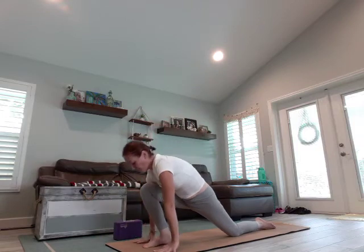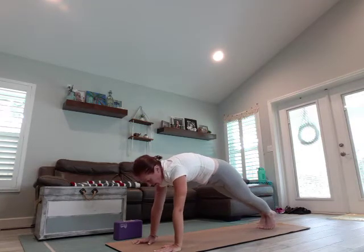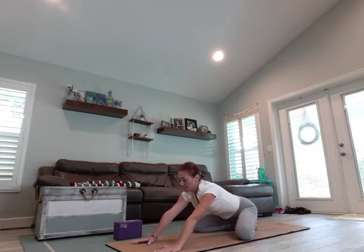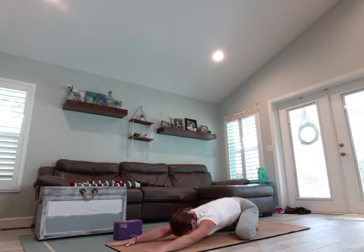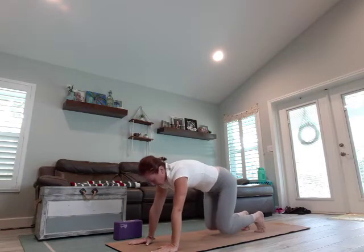We're going to frame that front foot. Curl the back toes, slide that leg back, come into a high plank. Drop the knees, bring them as wide as the mat, big toes touch, sit back. Melt that chest and forehead — or chin — to the mat, or stay propped up on your forearm. Take three breaths. Let's round through that spine, come back to tabletop, curl the toes, come back to down dog. Take three breaths, bending one leg and lifting it as you straighten through the other.